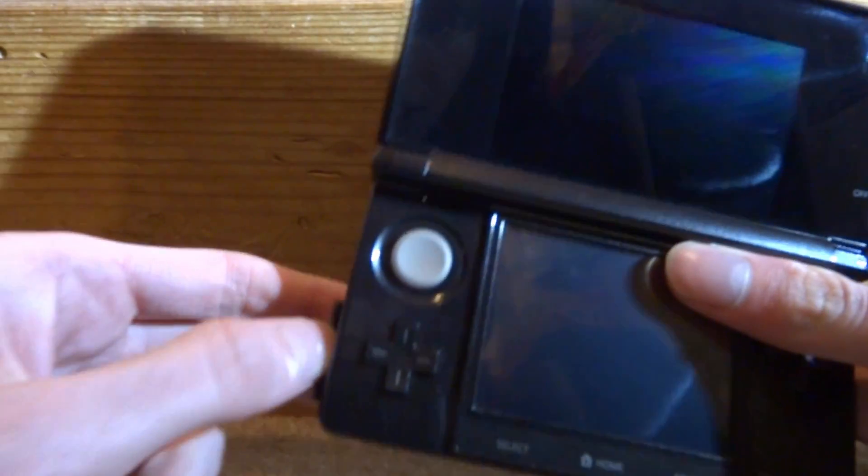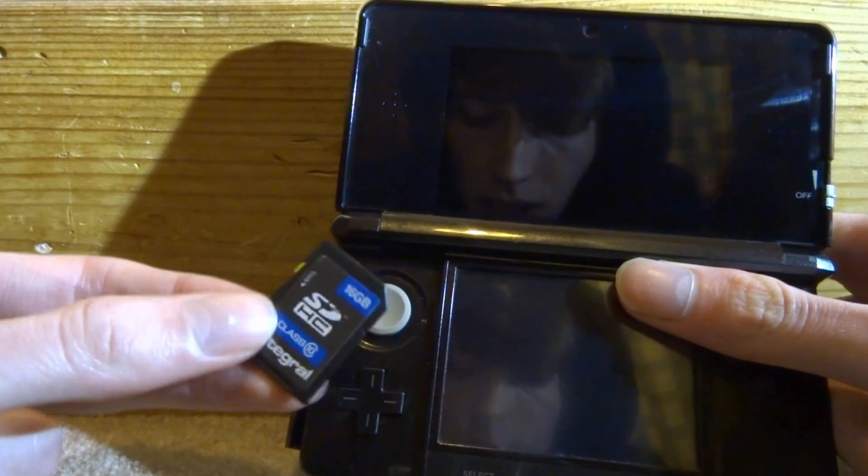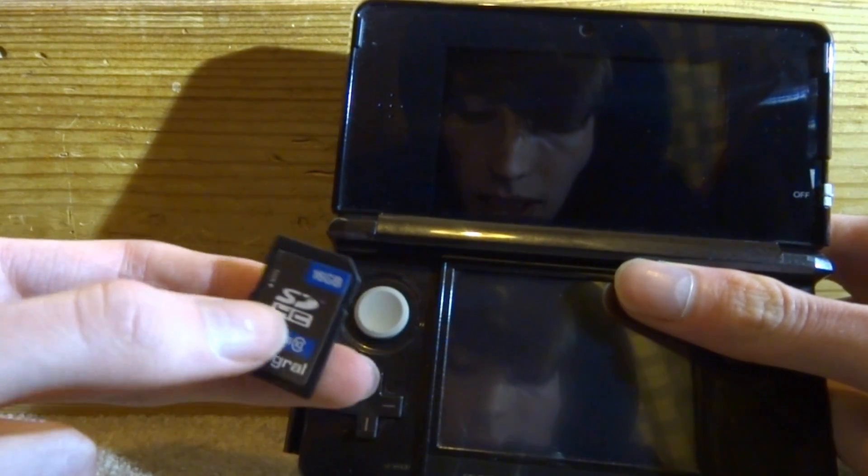Then take out your 3DS's SD card. You can connect this SD card to your PC and I will show you guys what to do next.